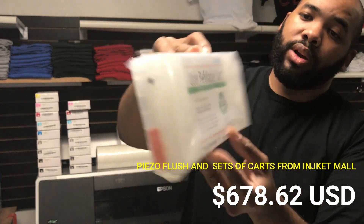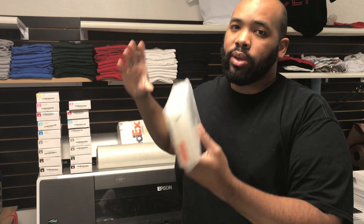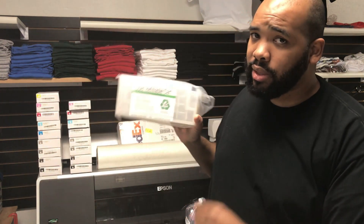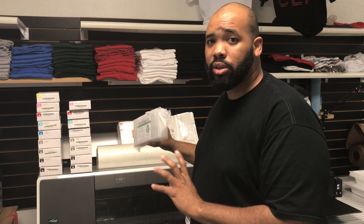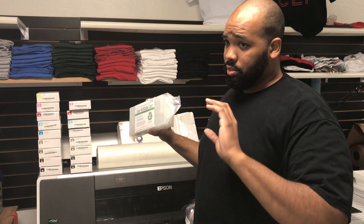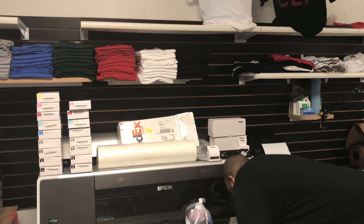These are 350-milliliter cartridges — the originals are 70ml, but the cover should still close. We need two sets of cartridges: one set for the cleaning solution — the Piezo Flush — and then another set for the inks.